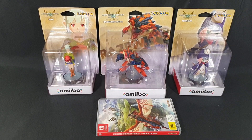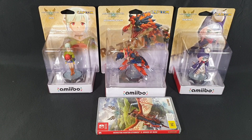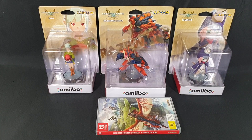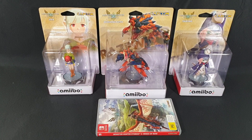Hello and welcome! In this video, I'll be unboxing Monster Hunter Stories 2: Wings of Ruin on the Nintendo Switch, as well as the three amiibo that were released alongside it. We have Ina, Razorwing Ratha, and Tsukino.